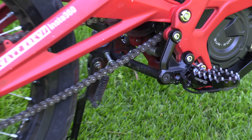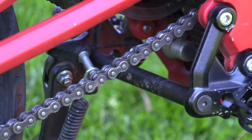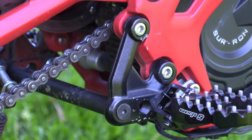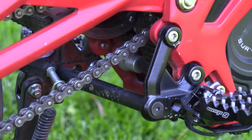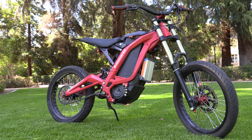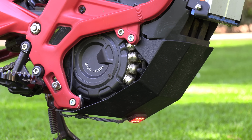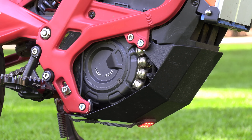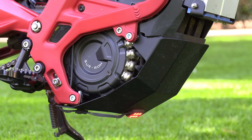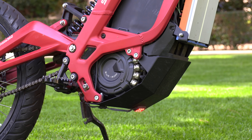I'm also running a peg spacer from Suron Shop — check the description for a discount code. It's really important: anytime you tip the bike, the peg mount triangle piece is going to bend, but with the peg spacer you won't have to replace it. Also from Suron Shop, I'm rocking their steel bash guard. I definitely recommend a more robust bash guard if you do a lot of off-roading — I even dented the stock one just street riding. This one is much heavier and more robust.